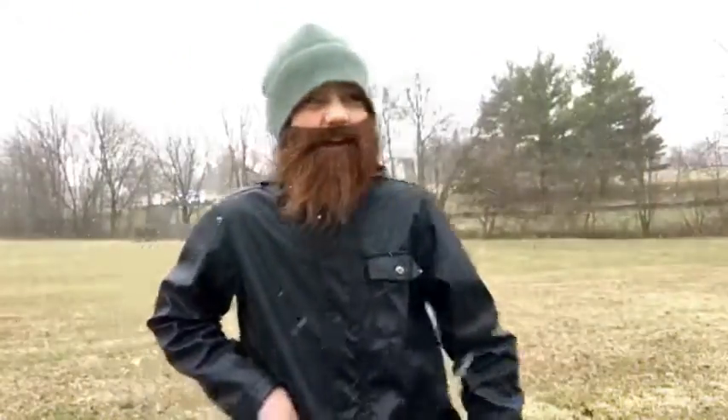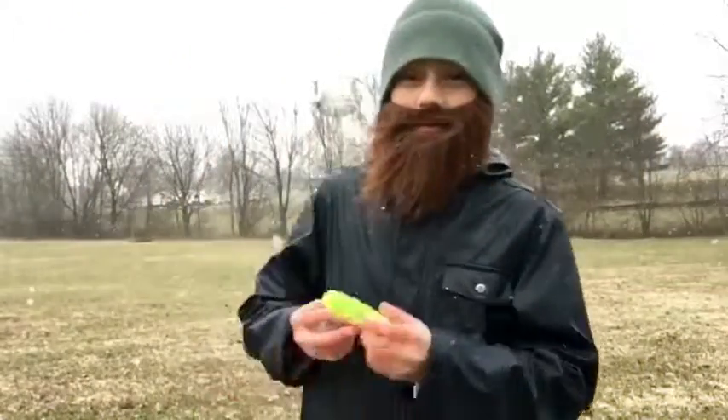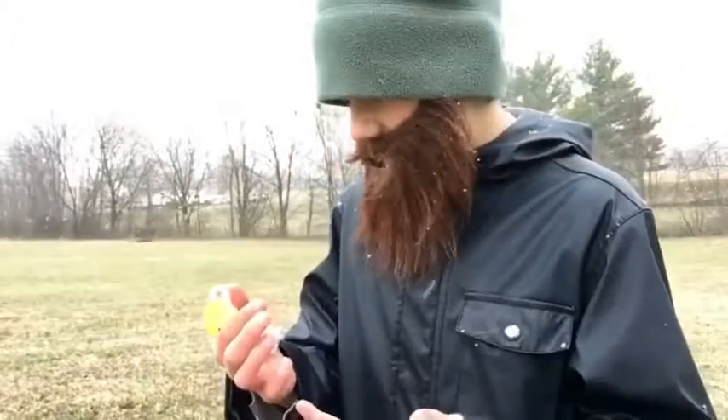Hey guys, Uncle Zyre here today. I'm going to be teaching you how to use one of these guns. Very small guns, really easy to use.